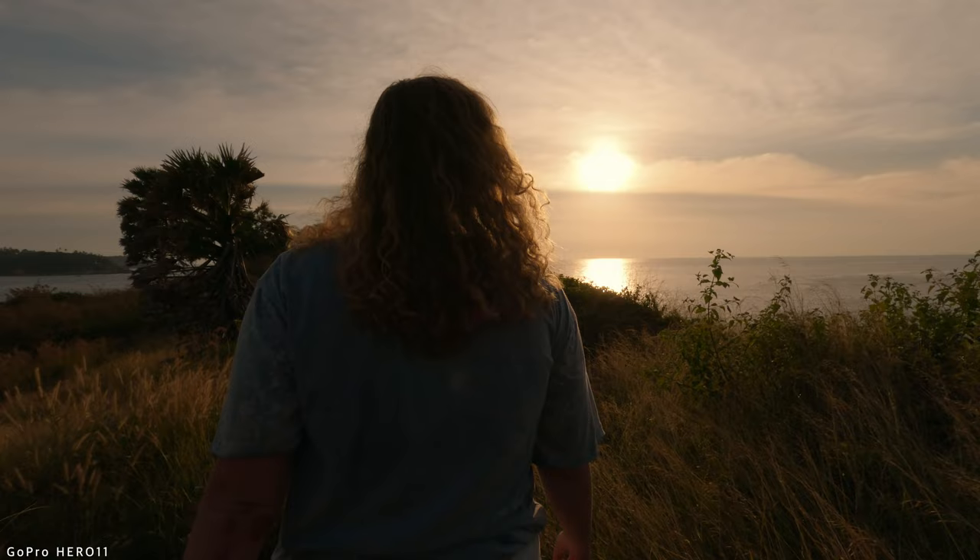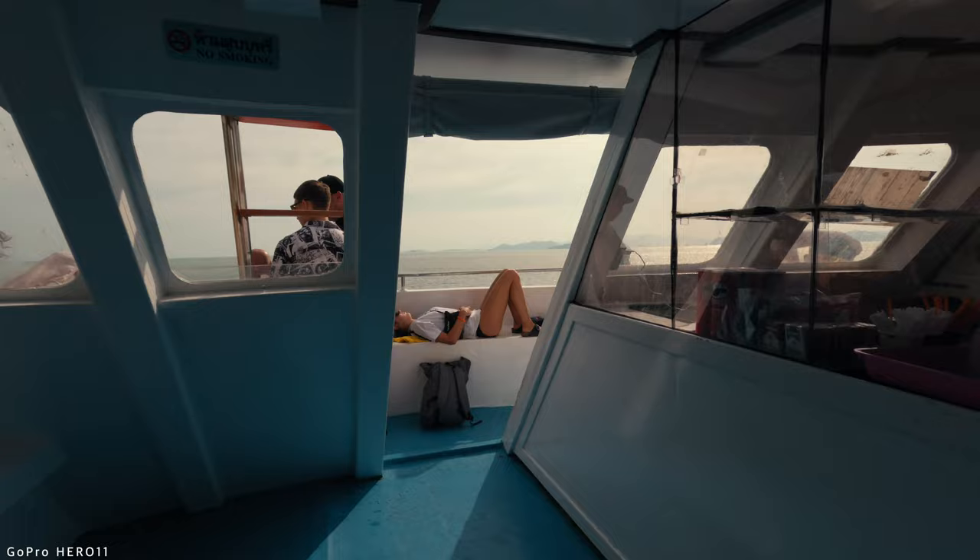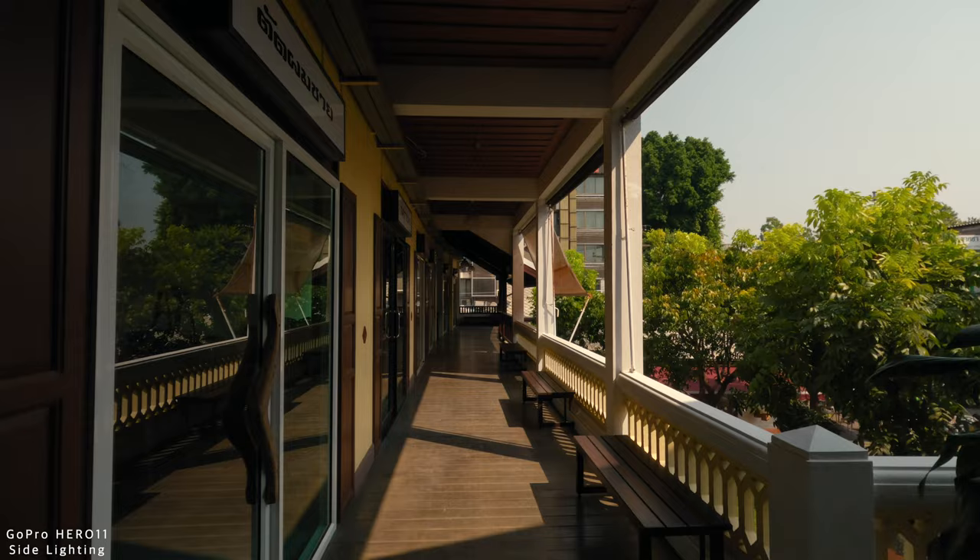Lighting is another important aspect of getting cinematic B-roll shots. You should always consider how the scene is lit, from what angle the lighting is coming from, and the best time of day to shoot. In general, shoot as close to sunrise or sunset as possible because that's when the light is softest and the colors are most vibrant. However, you can still make your shots look cinematic at noon if you know how to frame based on the lighting. Today I'll cover two lighting techniques — side lighting and back lighting — which generally produce the most cinematic results.